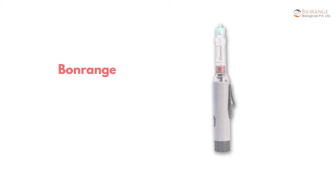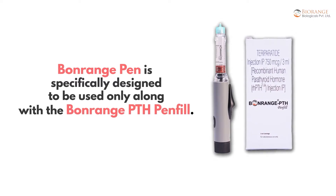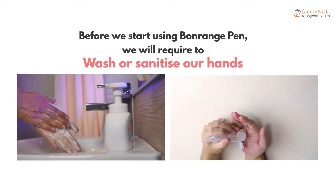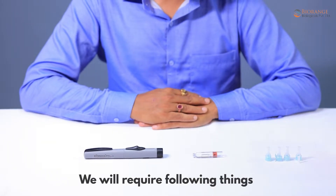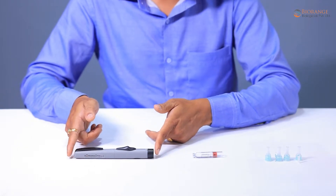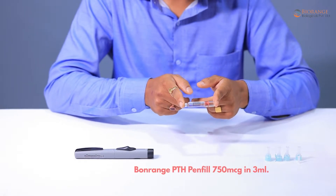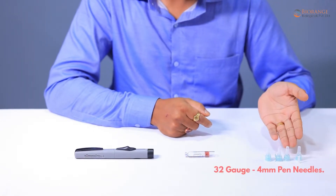Bonrange Pen is specifically designed to be used only with the Bonrange PTH pen fill. Before we start using Bonrange Pen, we will need to wash or sanitize our hands. We will require the following things: the Bonrange Pen device, Bonrange PTH pen fill 750 mcg in 3 milliliters, and 32 gauge 4 millimeter pen needles.